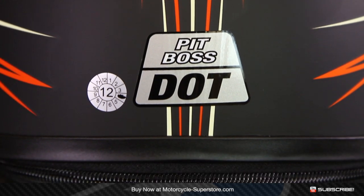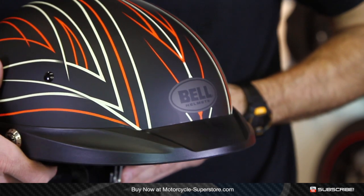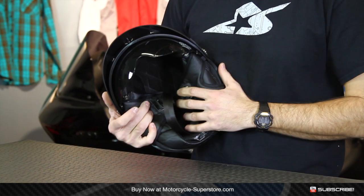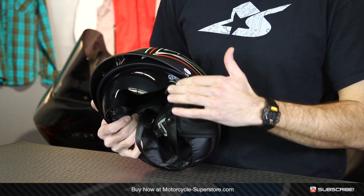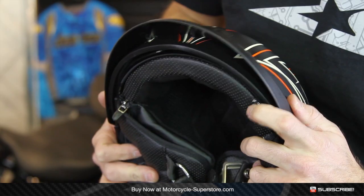It is DOT rated for safety, and you get a visor along the front to help with sun protection. The really key feature is this drop-down system — an actual sun shield built in that you can pull down when you need it for sun protection, and retract when you don't. That really makes it handy if you get caught out.